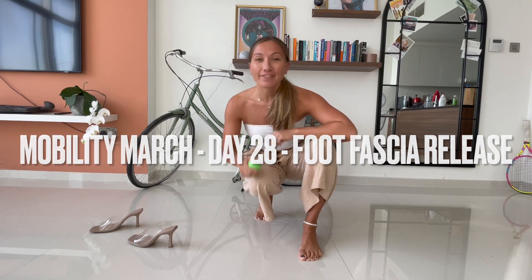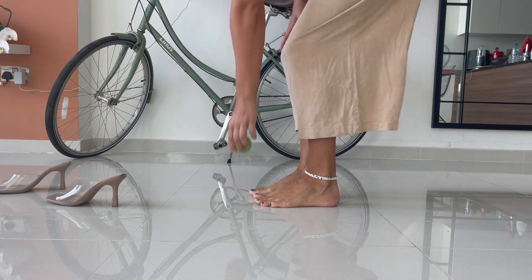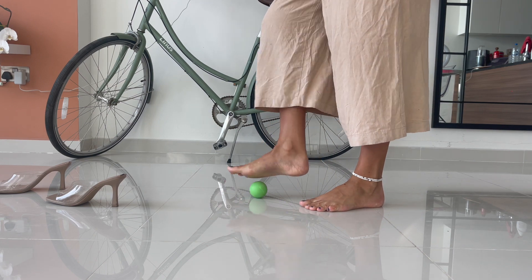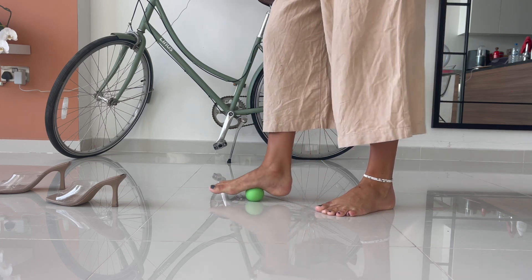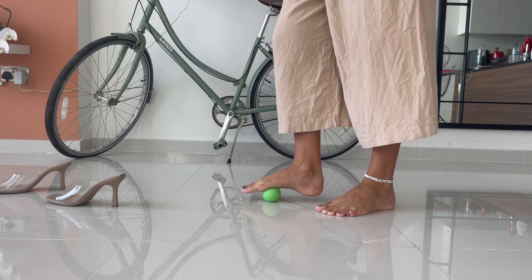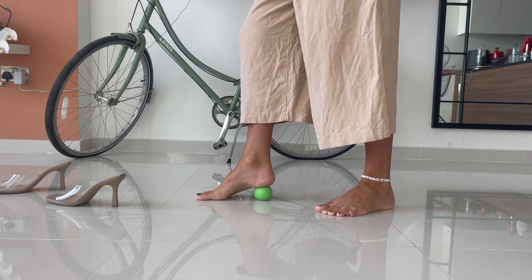Day 28 is for the foot fascia. After having your feet in heels or trainers all day, take them off, take your trigger point ball and we're going to roll underneath the fascia in your feet. Starting from the base of your toes all the way up to your heel, you're just rolling backwards and forwards, pushing down towards the ground, working through all of that fascia underneath your foot that's been gripping all day in closed shoes.